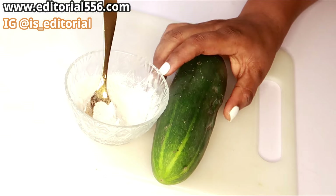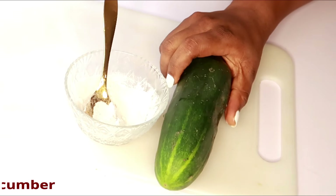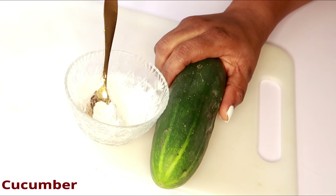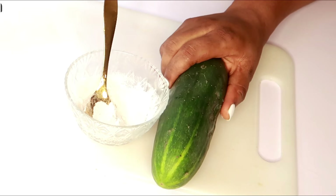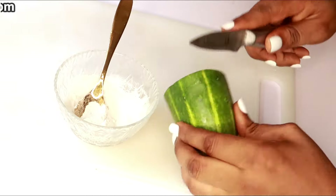The very next thing we're going to be making use of will be cucumber. Cucumber contains a lot of nutrients — it makes your skin look young, it glows your skin, it rejuvenates your skin, and it also removes age-related problems.